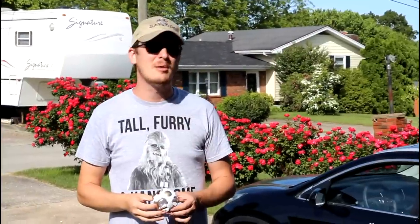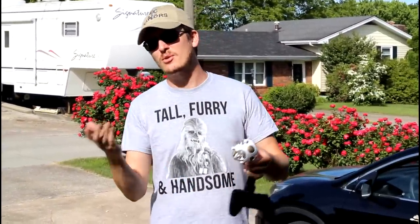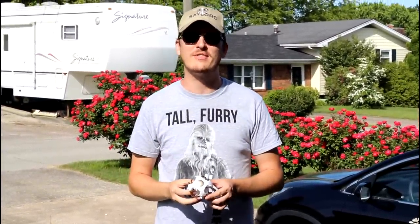Hey everyone, I'm Nate. And I'm Abby. Popeye and Amelia are hanging out inside. We're the RC Sailors. Welcome to our RC family.